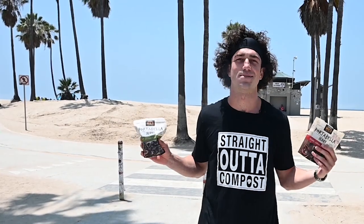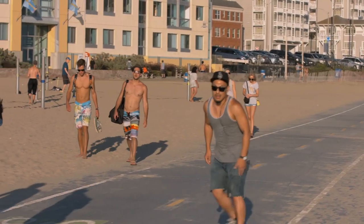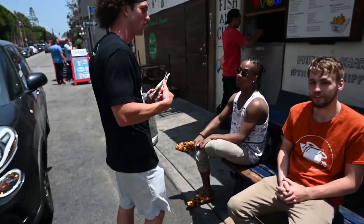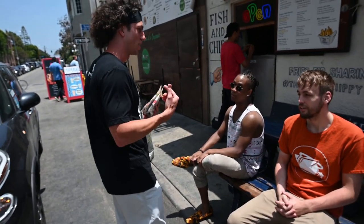They hooked me up with this 'Straight Outta Compost' t-shirt because we're thinking about all the different ways to make food that's better for our health and better for the environment. Portobello jerky — it takes 1.8 gallons of water to produce one pound of portobello jerky, whereas it takes over a thousand gallons of water to produce one pound of beef. Does it taste and feel like beef? We're gonna get real reactions today out here on Venice Beach. I was wondering if you guys would be interested in trying out a new type of jerky and shooting a little video really quick.